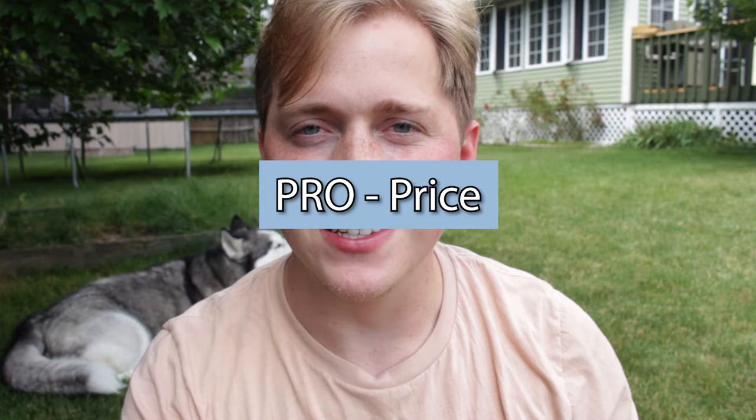Another pro is its price. I got this one for around $30, and depending on where you buy it, it's pretty much right around $30. That's pretty good for a backpack because some other backpacks go for at least $50 with all the bells and whistles you don't really need. I put a link in the description to Amazon where you can also get one around that same price.